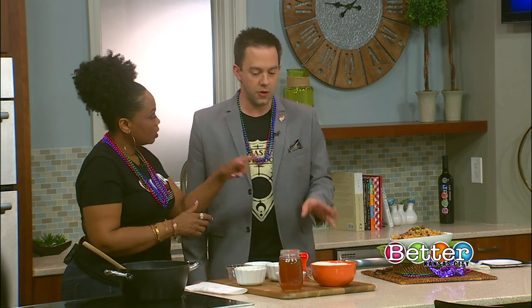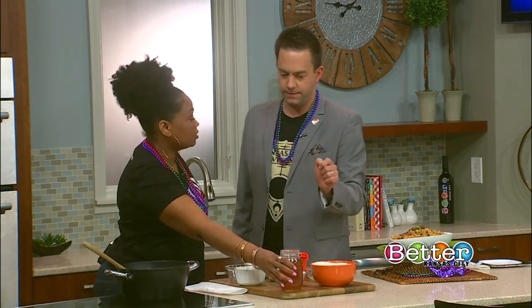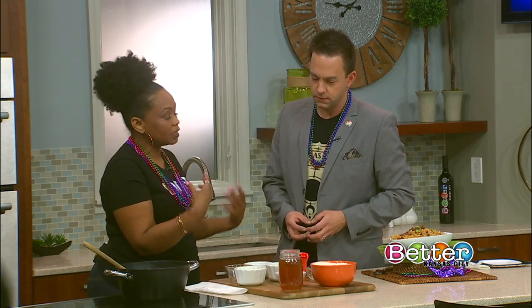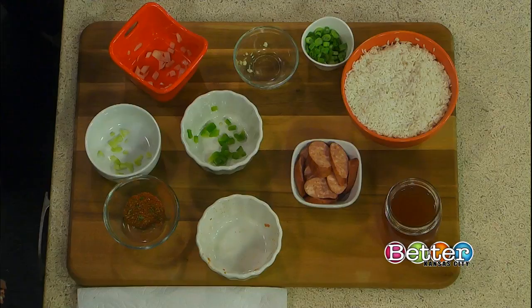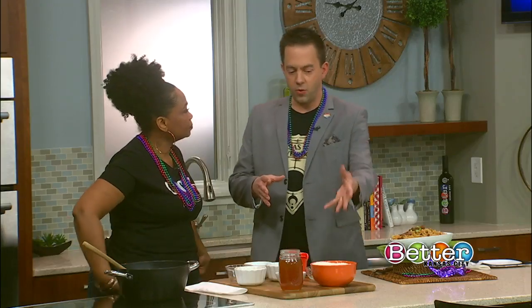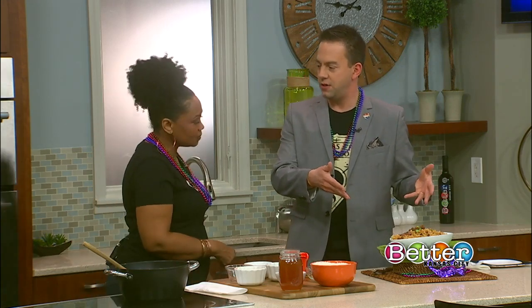We've only got about 30 seconds left — real quick, is this just a broth? This is a beef broth. I wanted it to be a little heartier than chicken broth, and more so than using water, the broth is going to add a little extra flavor. So that all simmers together with the rice and, boom, it all comes out as our dirty rice.